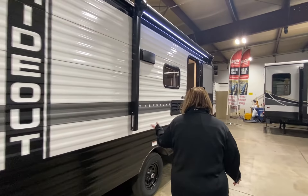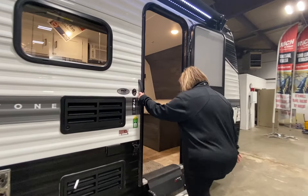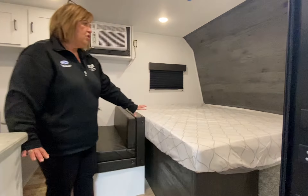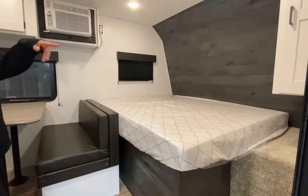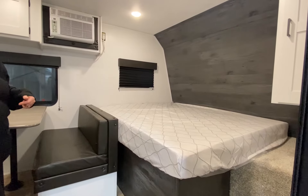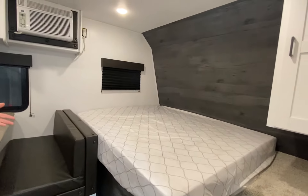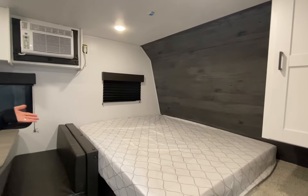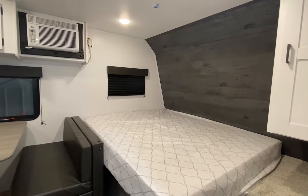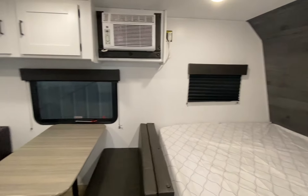Going inside, you have your queen bed with storage beside it. This unit also has solar, and there are five connection points all marked with yellow tape beside your bed. So if you have a CPAP machine or similar device, the solar is going to help keep that going if you're not hooked up to electricity. You also have your air conditioner, and this area folds down into a bed as well.